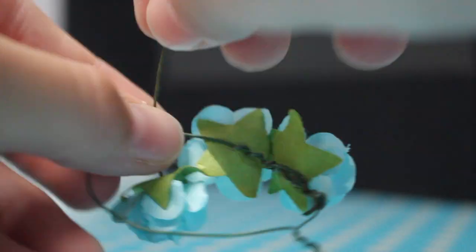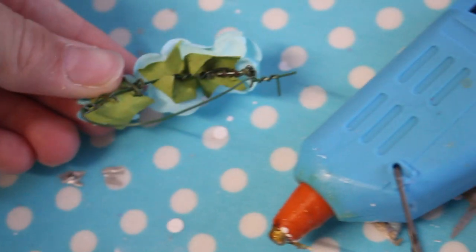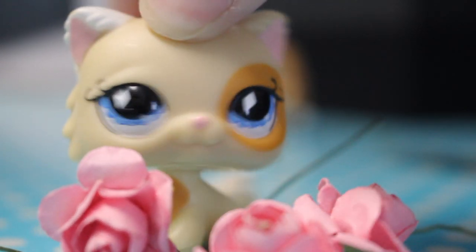Now you're going to repeat this step with the other two flowers. Put them quite close together but not too far apart and not too close, so there's a little bit of space between them all. For extra protection of the flowers, we'll be gluing the backs of the wire. Now we'll wait for this to dry.